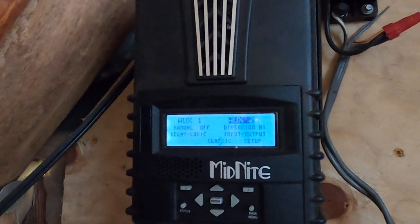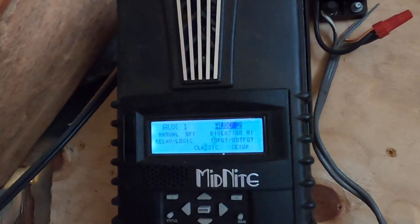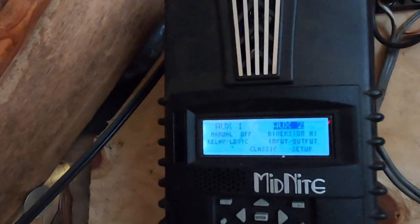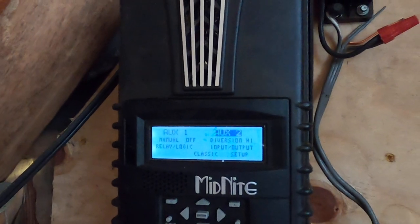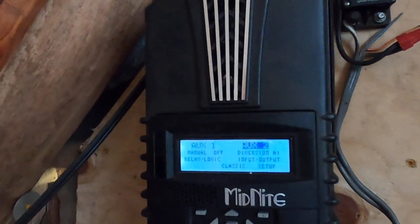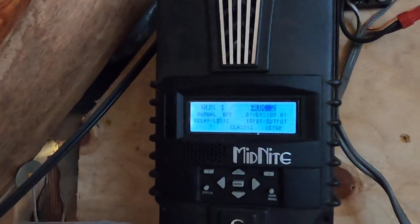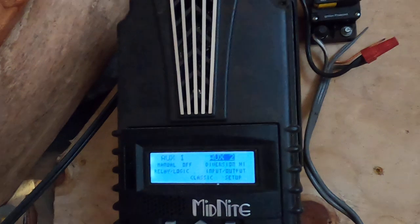We're back here with Metagrid. I want to explain our charge control system. What we have to do is integrate solar charging with hydroelectric charging. Solar can be turned on and off at will instantaneously with a switch — no damage. Hydro is different. Our hydro, if it doesn't have a constant load, over-speeds and can blow out bearings, overheat, and cause all kinds of problems. So there has to be a load at all times on the hydro.